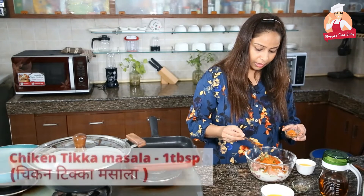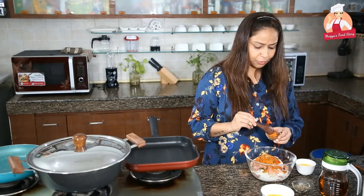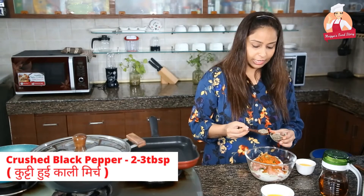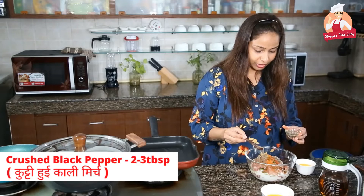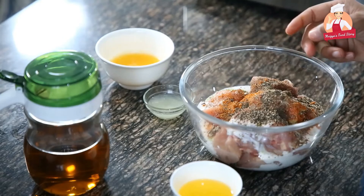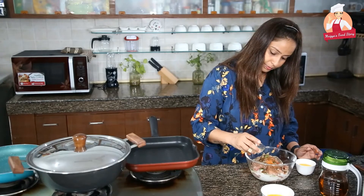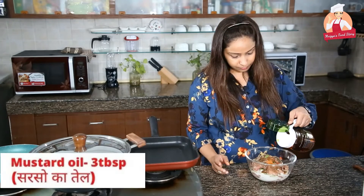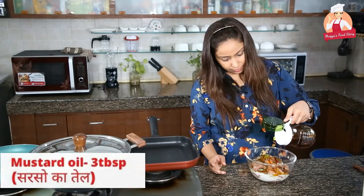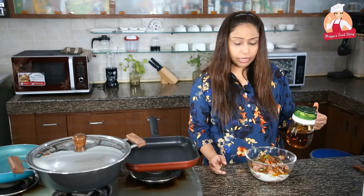Chicken tikka masala. If you don't want to add it, that's your choice. Kuti hui kali mirch — crushed black pepper. This is the dominant flavor, so we need to add a good amount. Lemon juice. Sarson ka tel — mustard oil. Basically, the mustard oil will add moisture to the chicken and give it a different flavor, like a tandoor finish.